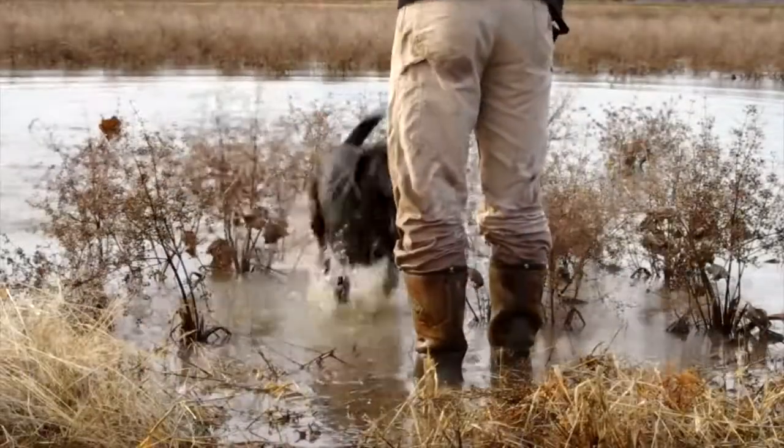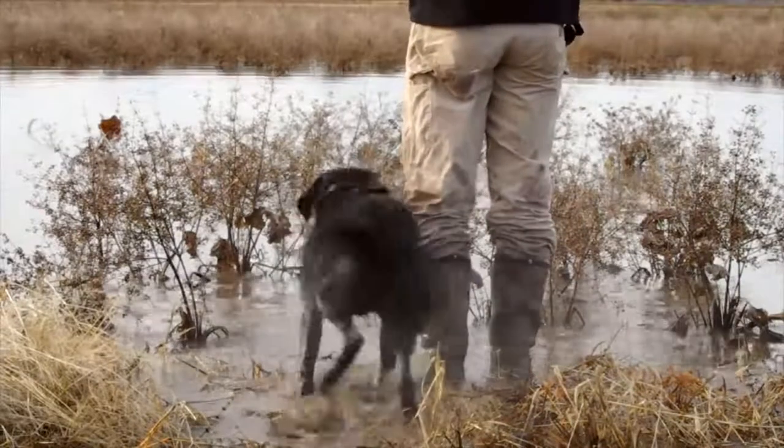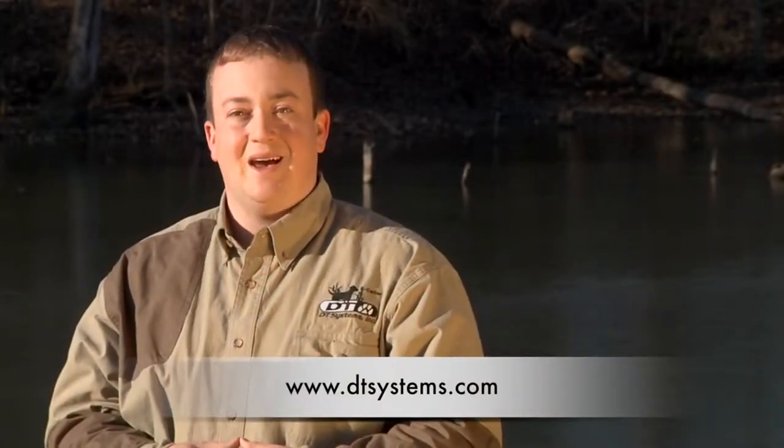The H2O 1800 Plus series E collars from DT Systems are affordable and reliable E collars to fit your needs. For more information on the DT Systems H2O 1800 series plus collars or to learn about their complete line of dog training products, go to DTSystems.com.